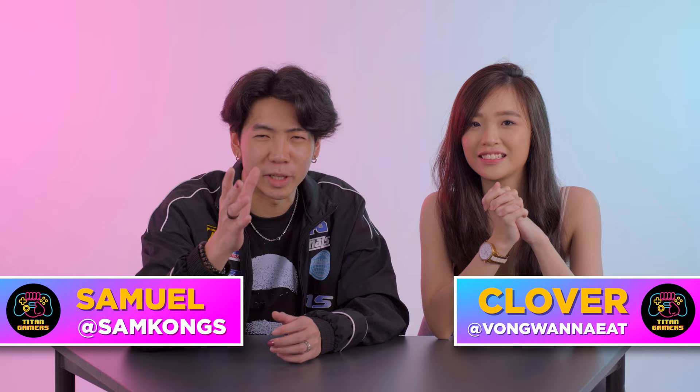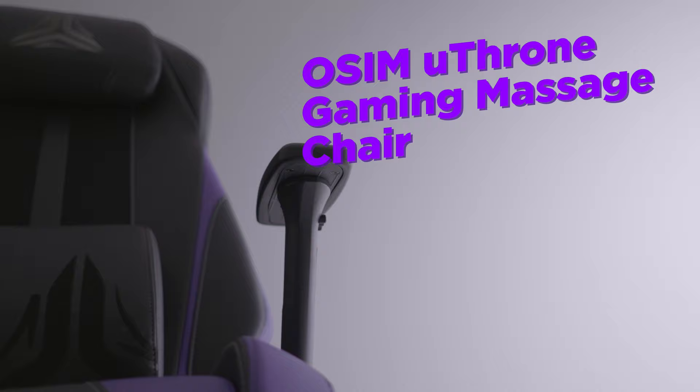Hi guys! Welcome back to WeView and Review. I'm Sam and I'm Clover, and today we will be sharing with you something really special for you gamers out there. Over the past few years there's been a rise of both casual and professional gamers, so today we are here to help you elevate your gaming experience by introducing the world's first gaming massage chair, which is OSIM's Uthrone Gaming Massage Chair.